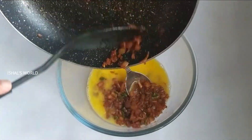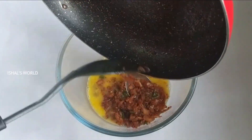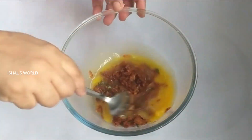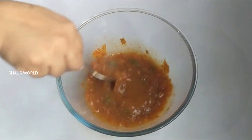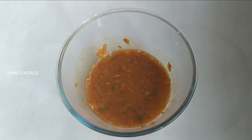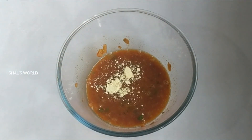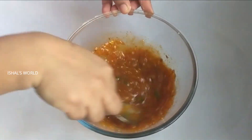Now you can use a little bean soup. You can use a little bit of bean soup. You can mix it. Now you can use a little bit of a teaspoon.